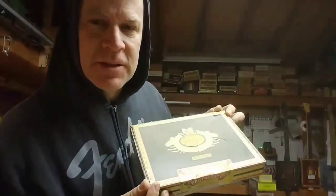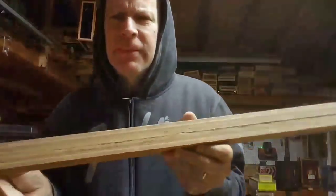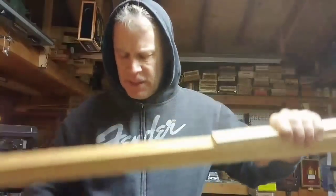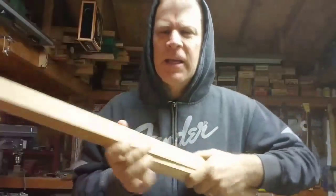So I found this awesome cigar box. This one here is just plywood that I glued together, and I'll use this guy for the heel. I'm going to cut this down to 33 inches — this is going to be my neck.